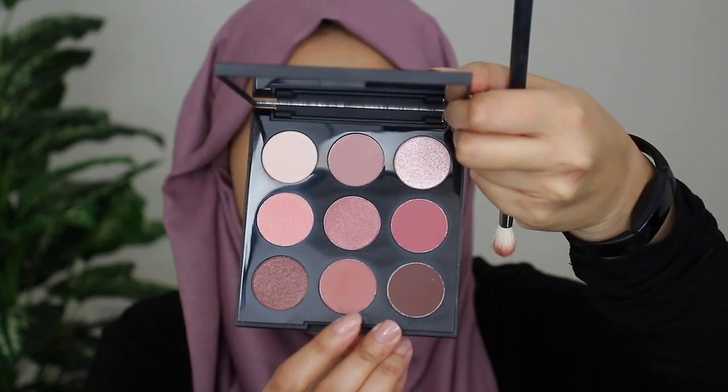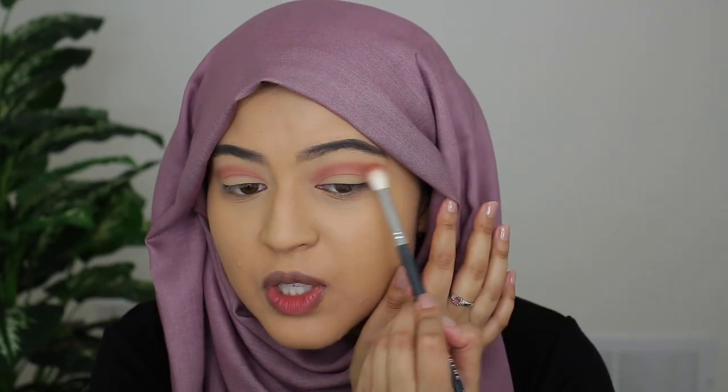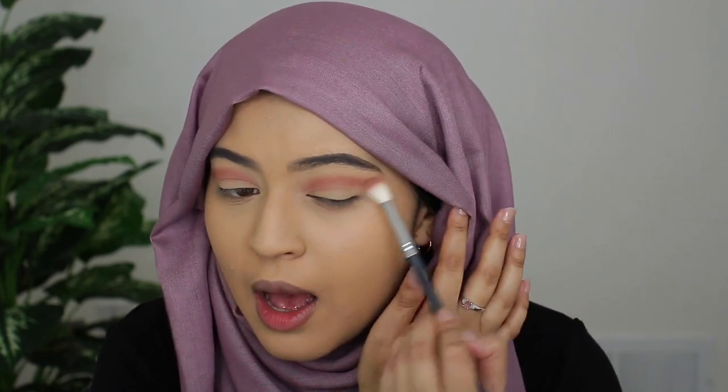I'm not seeing too much fallout on the pan yet, which is pretty good. So now what I'm doing is just pulling the crease shade kind of outwards and creating a nice outer V and smoking that out. So next what I'm going to do is cut the crease, but I'm only going to do it about two thirds of the way in, not the entire lid.